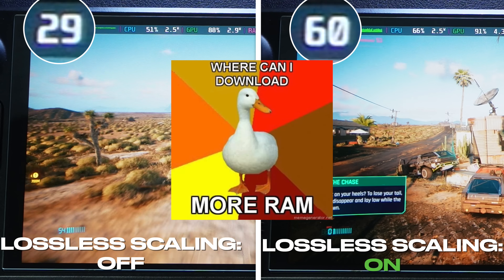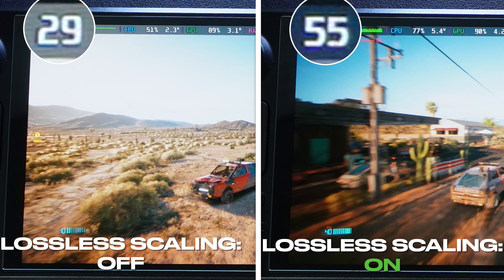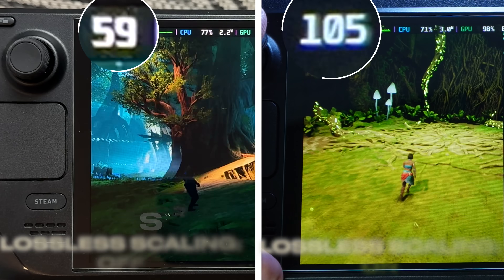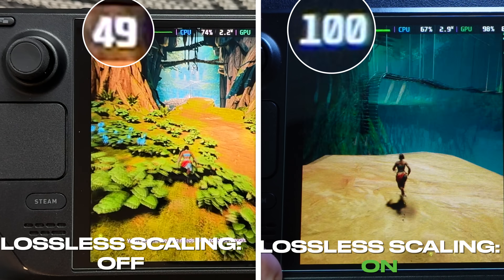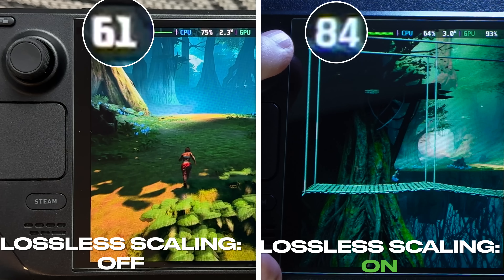The biggest upside to lossless scaling is that it has much wider compatibility compared to other frame gen mods, because it doesn't have to modify any game files. Basically, the game doesn't know or need to support lossless scaling in order for it to work.